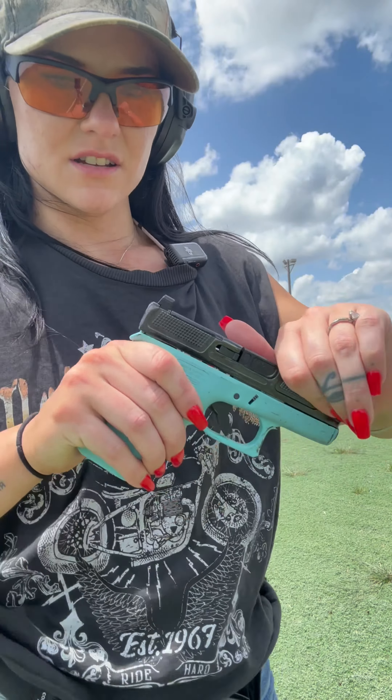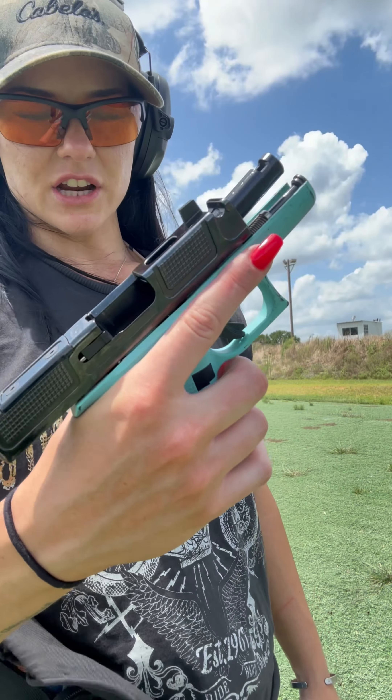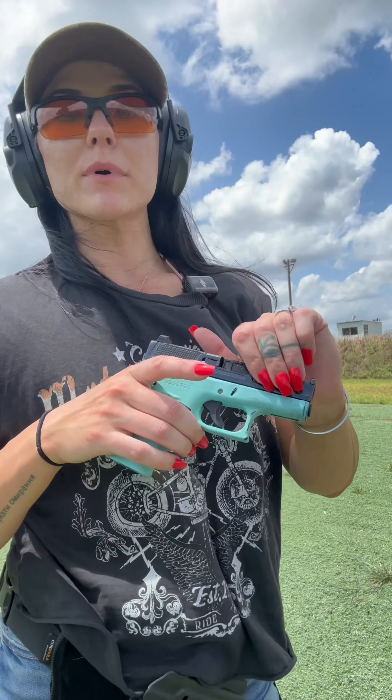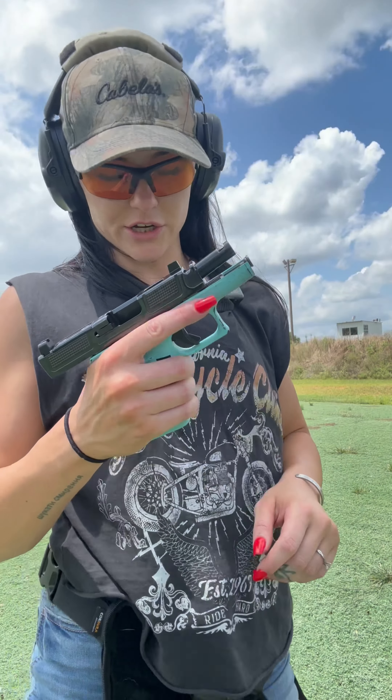Next up, Glock 43X. I just got this Arc Division slide on top of it. This is essentially a newly configured pistol because the whole upper is different than what I'm used to. I love it — it feels great, but we need to train on it. So that's what we're going to do.